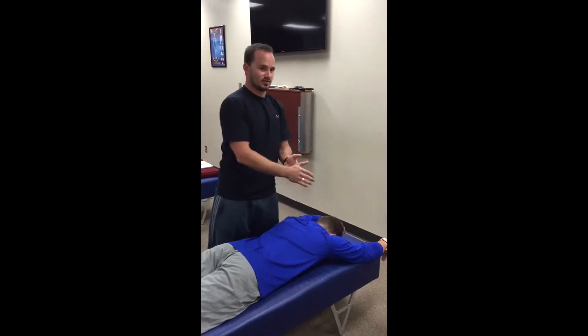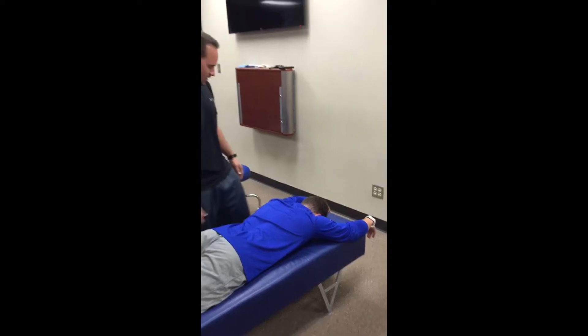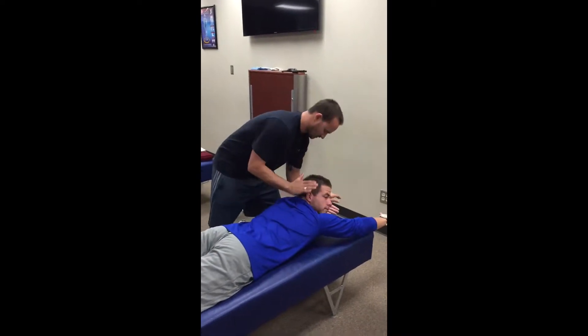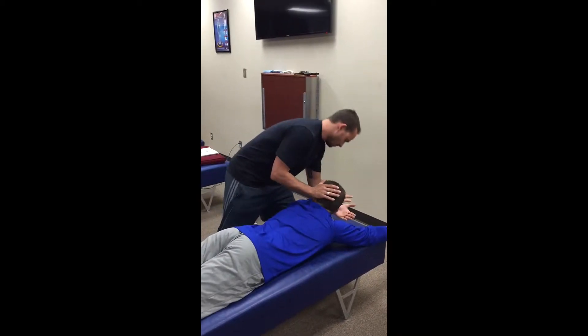Now I'm gonna check the right rotation with extension — this is checking the right SI joint. Go ahead and extend, then rotate right. Hold — that's five out of five. Now rotate to the left. Hold — that's also five out of five.